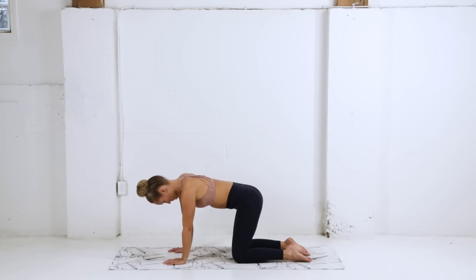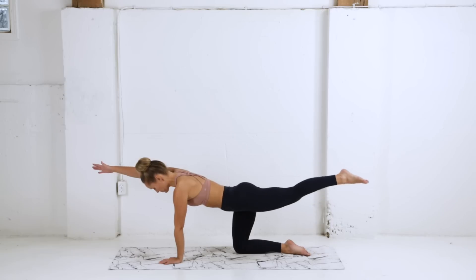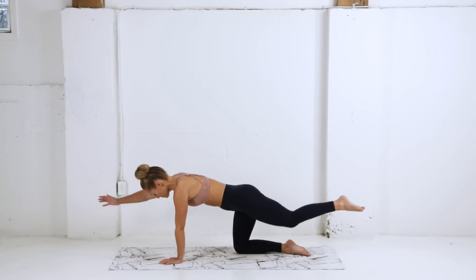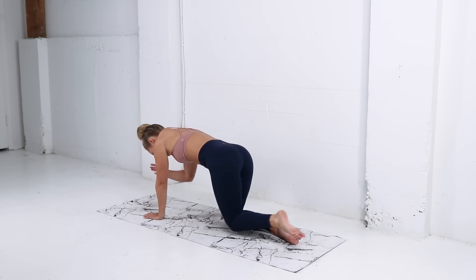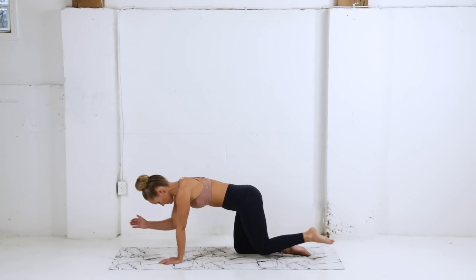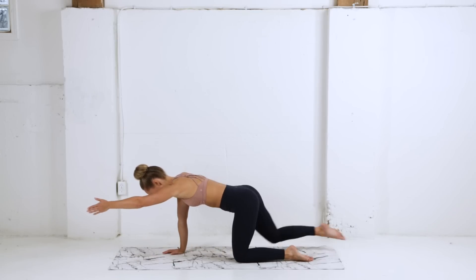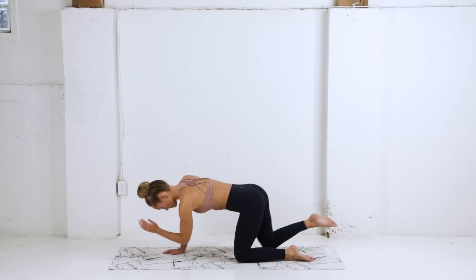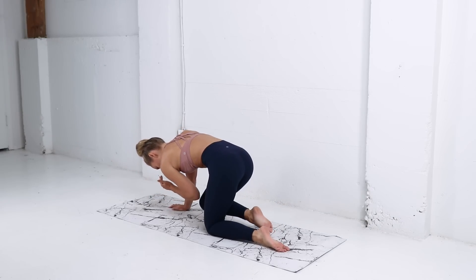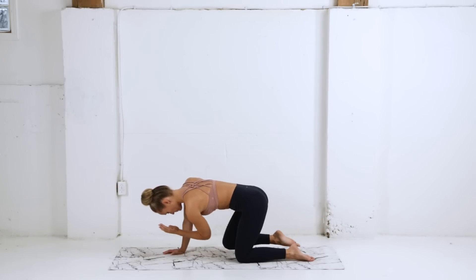Coming back to a neutral spine, we're gonna extend the right arm and the left leg, finding length, and then exhale crunch the abs, bring the elbow and knee to touch. Inhale reach, exhale crunch it all in, and inhale reach — nice work. Let's do the same thing on the other side, left arm and right leg reach, then crunch it all in as you exhale. Really focusing on using your breath — every time you exhale you're drawing the belly button closer to the spine, with each inhale you're finding length.